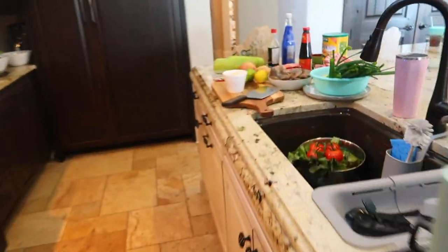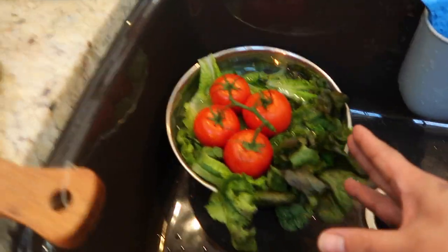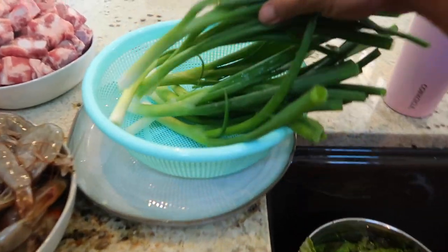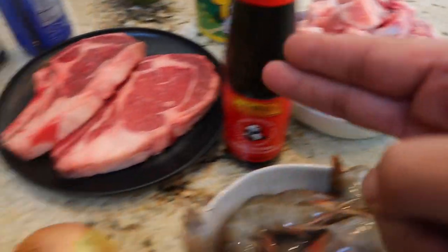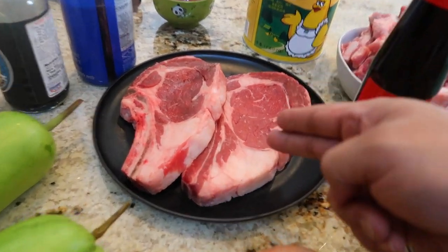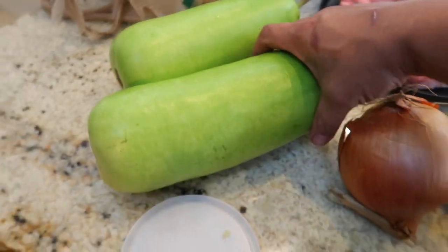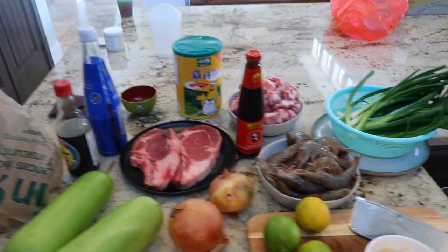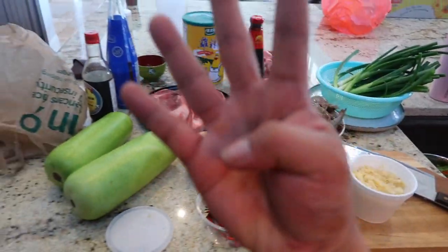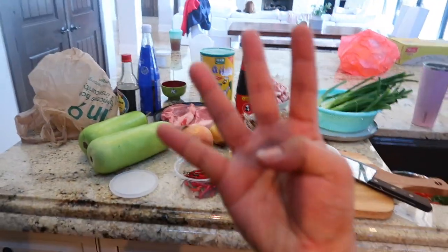All right, so right now we got everything going. We got the veggies all cleaned up right there — I washed it, cut it, cleaned it. And we're going to need some shrimp, some pork, and some ribeye. I bought the bone-in ribeye because it was on sale. And of course I bought this melon to make the soup. All of this right here — I'm about to make a full course meal, baby.